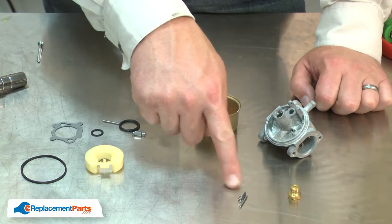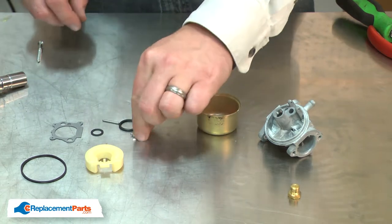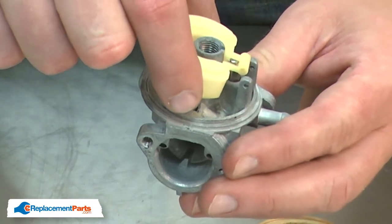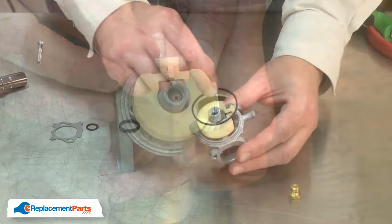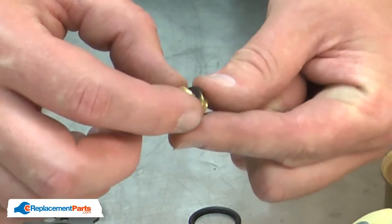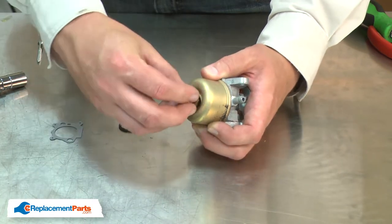Now I can replace the metering needle assembly. The kit comes with both a new needle and a new hinge pin. I'll place the needle onto the float, install the float and needle into the carburetor body, and secure it in place with the hinge pin. I'll install the new bowl gasket and the new gasket for the nut. I'll place the bowl onto the carburetor and secure it with the nut.